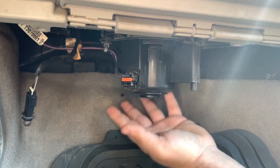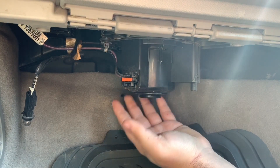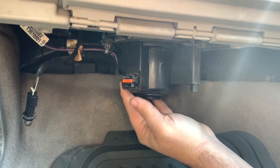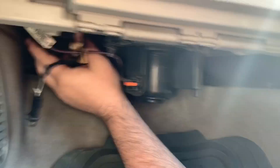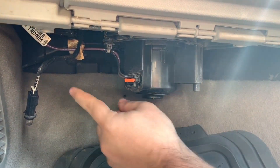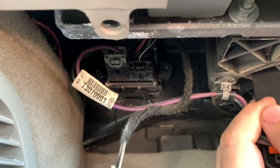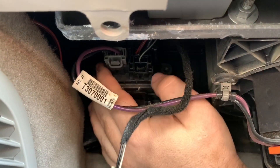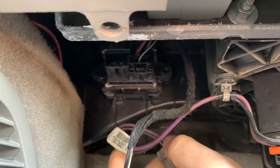This puts us underneath to reveal the blower motor and the blower motor resistor. The resistor to the blower motor is going to be up here. As you can see, this is the blower motor, right under the dash, and this is the resistor. You're going to want to unplug these wiring harnesses — just unplug them. There should be two of them.